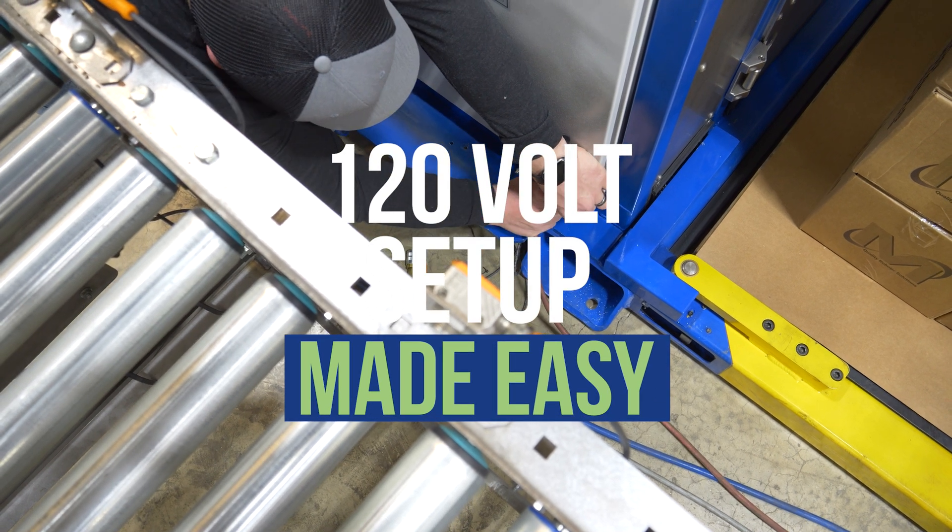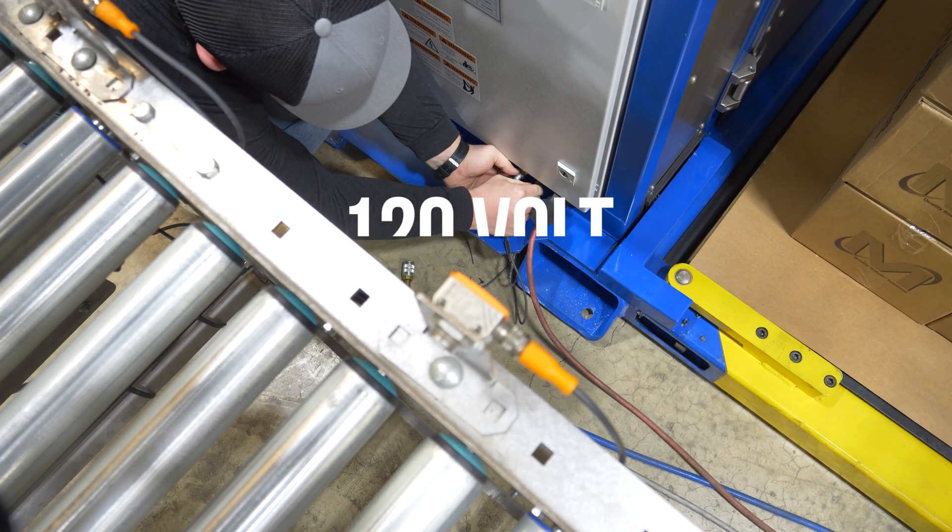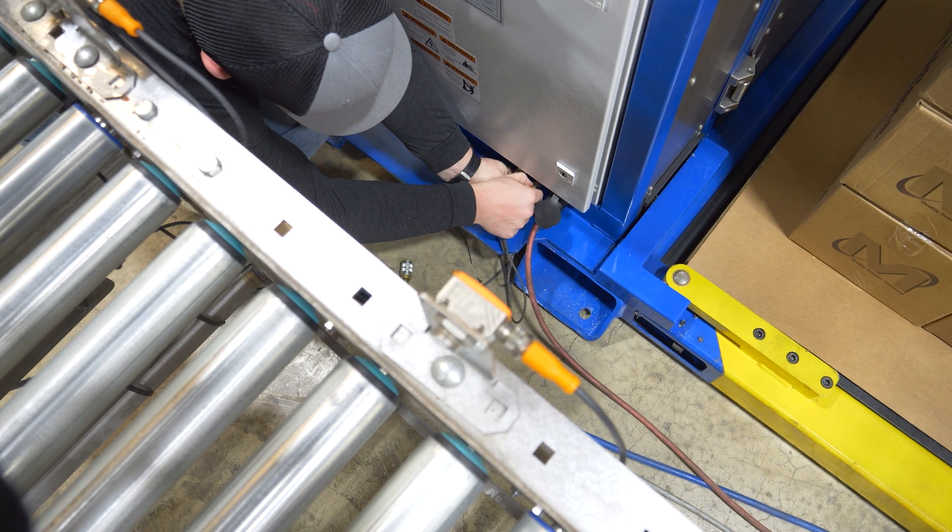Plug in to regular 120-volt power, add the conveyor sensors, and attach air for the end-of-arm tool.